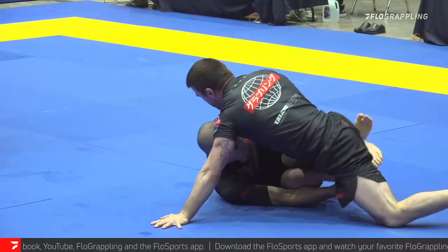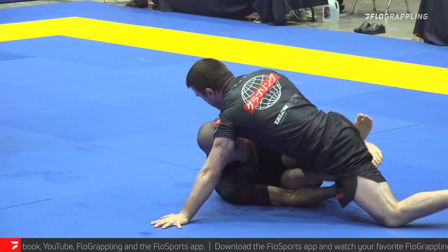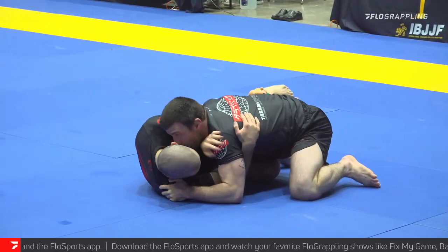Really low base there again from Rodrigo. He does not want Kieran to go underneath his legs. Kieran does swim, tries to get that underhook — it's a little shallow, can't quite get it. Z-guard, got the knee shield.